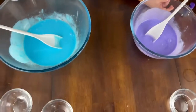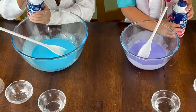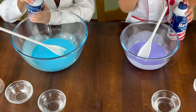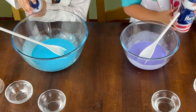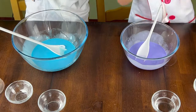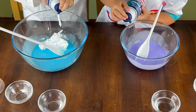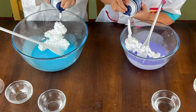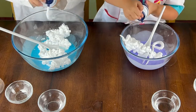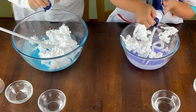And now what we have to do is add our shaving cream. We are going to add two to three cups of shaving cream to our glue mixture. Go ahead and just squeeze it in there. Is that enough? Keep going. The more you add, the fluffier it will be.